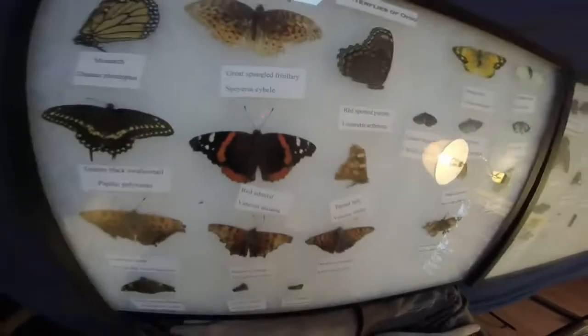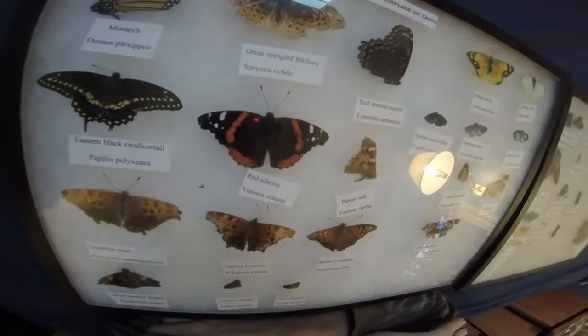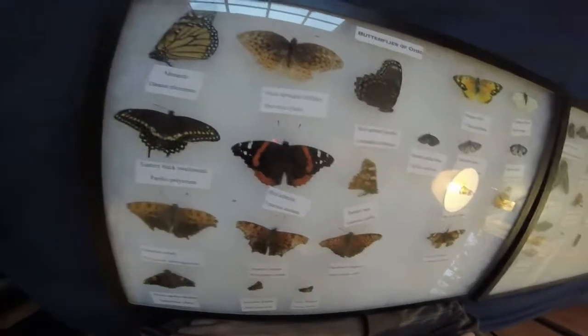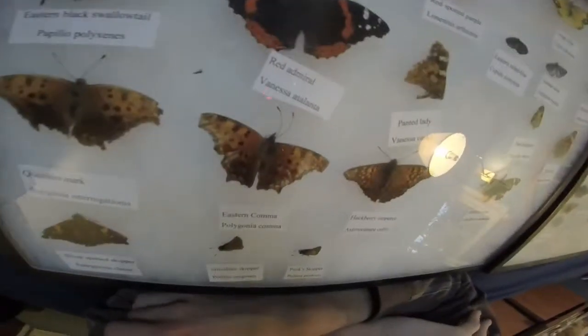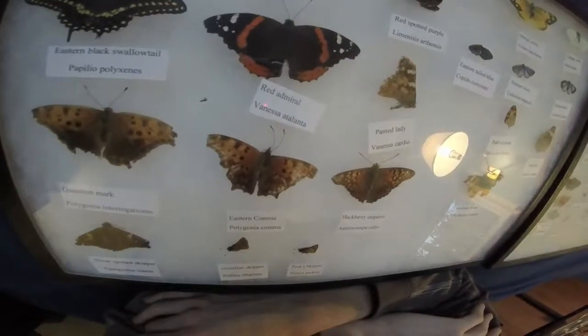Red Admiral — not Red Spotted Purple, that's next. Red Admiral, one of my prettiest specimens. Found it on an oddly cold day in the summer sitting on the side of the house, brought it inside and it died for some reason. Older butterfly, found it flopping around on the ground and it died.